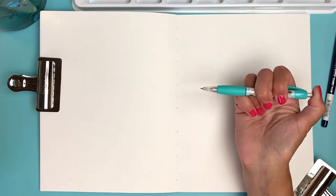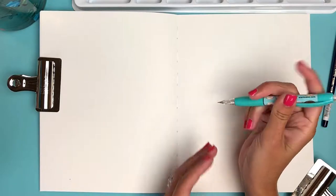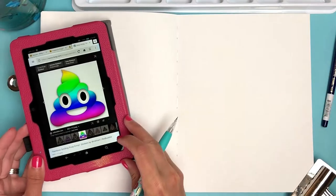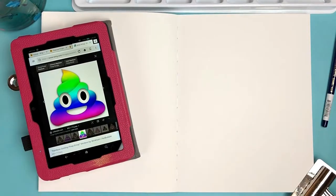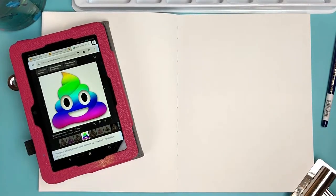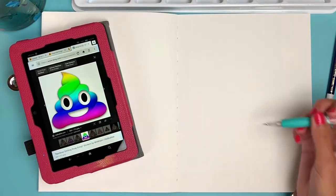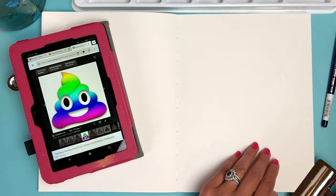I'm gonna show you how to draw and paint with watercolor the poop emoji. I wanted to do a little spin on it and make it a cosmic, spiritual poop emoji — because even though I've been feeling like poop, I still feel very spiritual and in line with the universe. Hence the rainbow swirl poop, and we're gonna put it on a nice cosmic galaxy background.